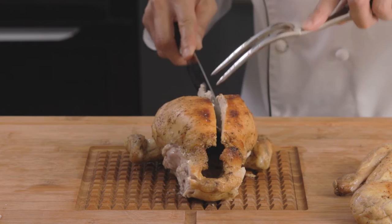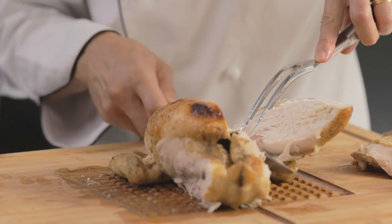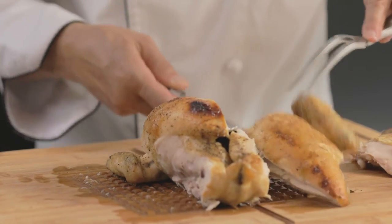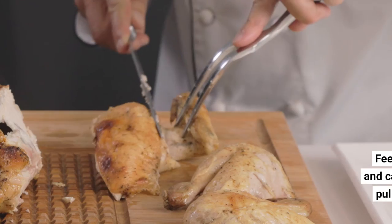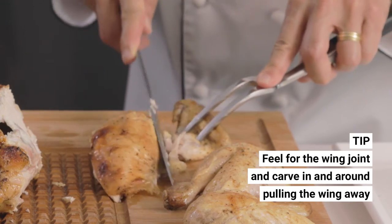I'm pulling away the meat from the carcass as I make slight incisions. There's half the breast right there. We've also got the wing attached on the side here — we're just going to pull that joint away of the wing and make a cut.